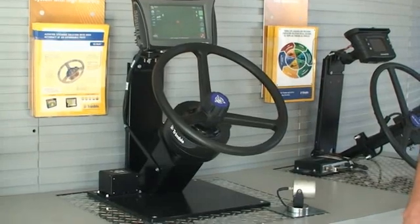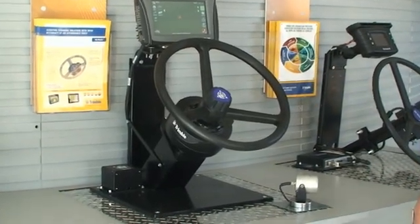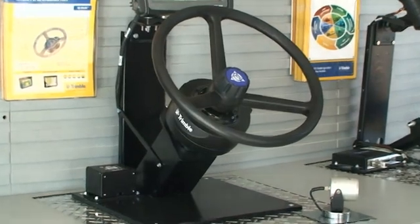This includes anywhere from tractors, sprayers, combines, swathers, and floaters. This steering system is brand-new to the market.